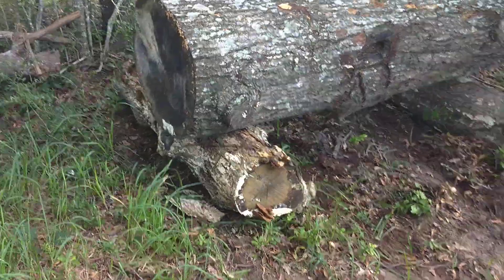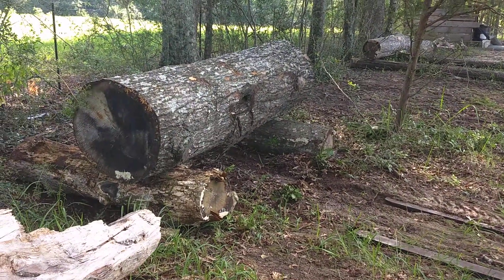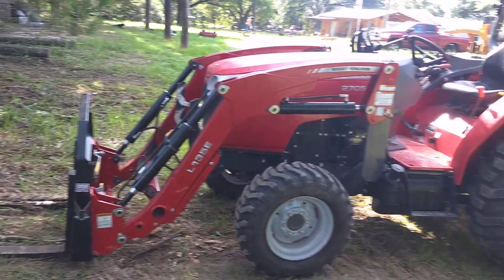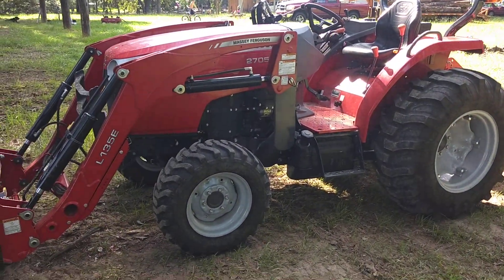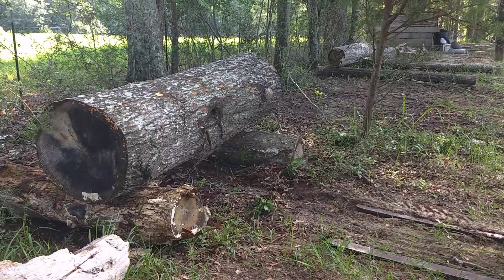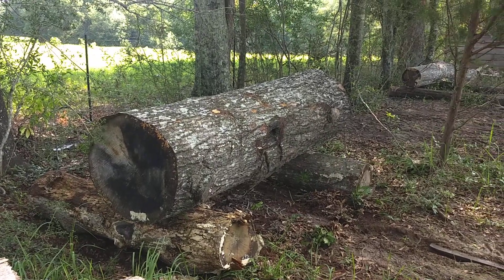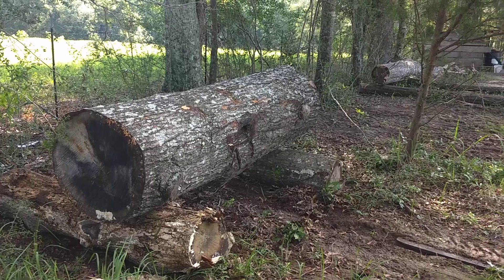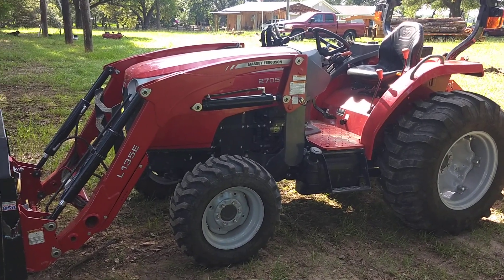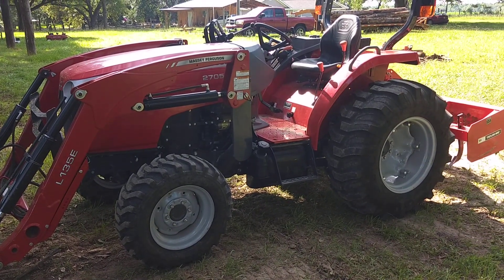That just shows you that with ease the 2705E handled this large red oak log. Didn't move it far, but was able to pick it up, able to curl it — no issue. Didn't bob on the back end or anything. She did squat down a little bit when I lifted her up, but other than that, plenty of lifting capacity. This is about the largest log I intend to cut on the sawmill at this time. I've cut a cherry log about the same size, but that's pretty impressive. The main reason I bought this tractor is the fact that it would lift over 2400 pounds, or near 2400 pounds. I'll do some numbers on the log weight, but as you saw — with ease. Thanks again, have a good one.